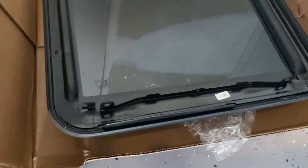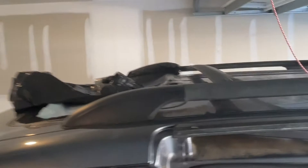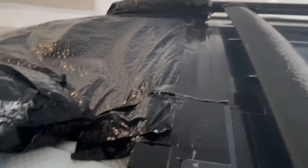All right, so we just got this in the mail about a week ago but haven't had time to change it yet. We're going to take off this nasty trash bag we had on there protecting it and try to replace the entire sunroof.